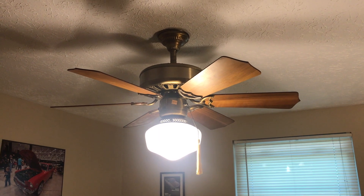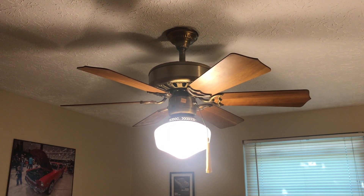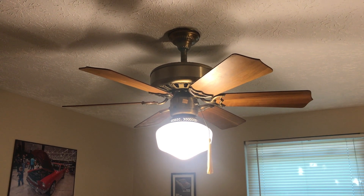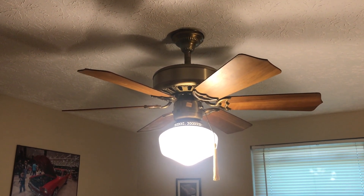Hey guys, it's Brian again with another ceiling fan video. What I have here is a 36-inch Homestead Whisper Fan 3 ceiling fan from the early 1980s. This uses a General Electric stack motor with a metal flywheel.